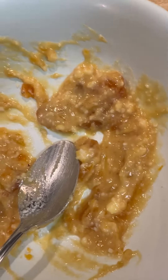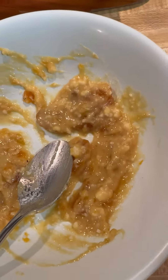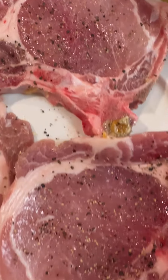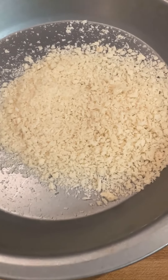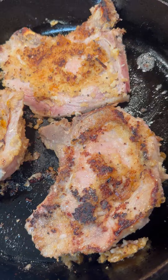So this is a mixture of apricot preserves, pecorino romano cheese, and Dijon mustard. We coat the pork chops, which have been seasoned with salt and pepper, with this mixture, then add panko as a crust, and then we're going to fry it.